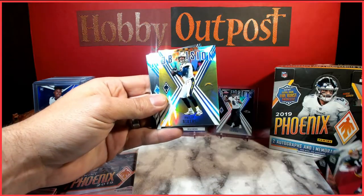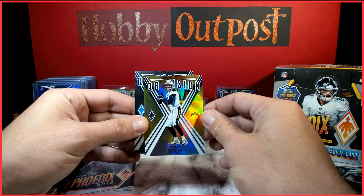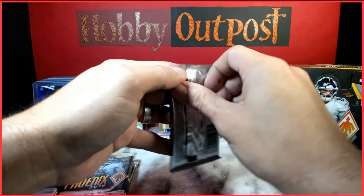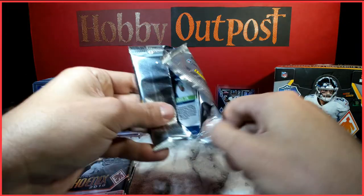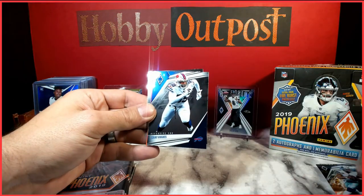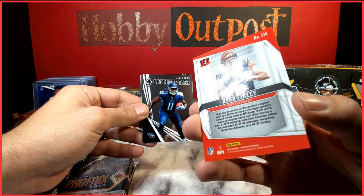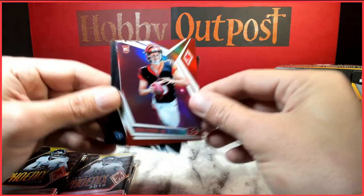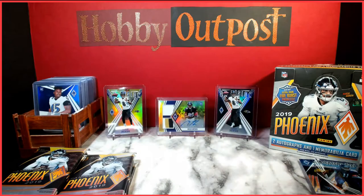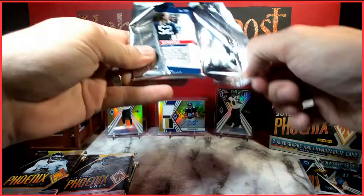Deshaun Watson card. QB Vision Phillip Rivers — should be numbered to 75, and yes it's the yellow version. Phillip Rivers. Stafford and a Rocky Sin rookie card. Ryan Finley rookie card — looks like a pink parallel numbered to 199. And a Gary Jennings Jr. — lots of cool stuff coming out of here.